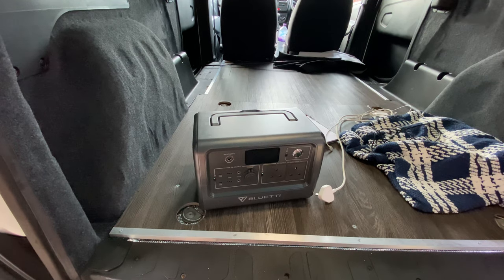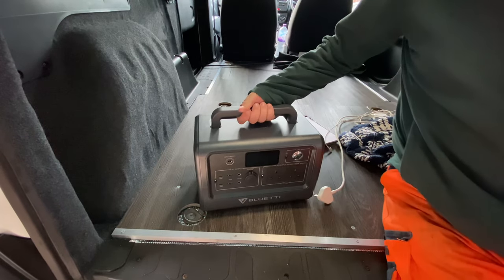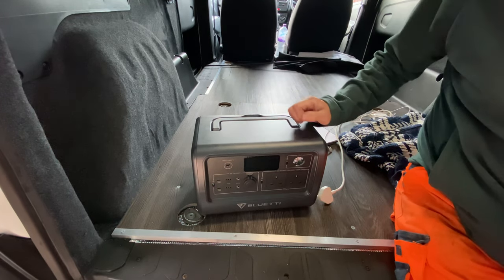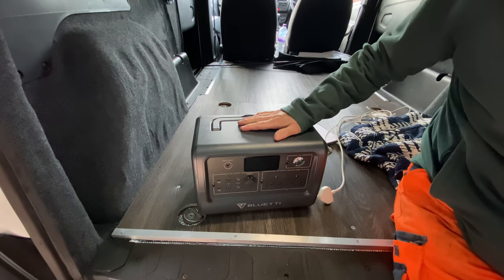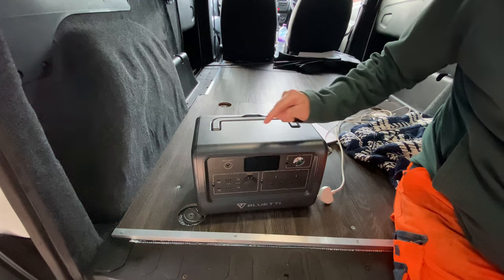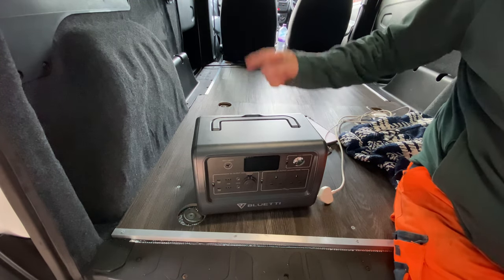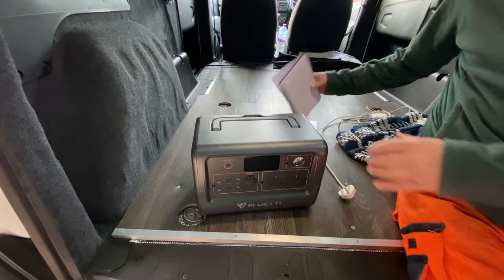We're in the back of the van and we're going to introduce the Bluetti EB70 power bank. As you can see, it's a big one — this is not one you take up hills. This is purely for van camping, campsites, big tent use. I'll be using it to power what you can see in the surroundings.